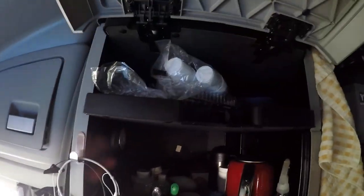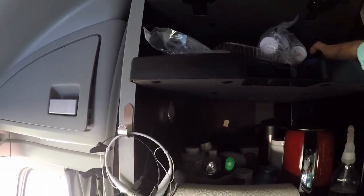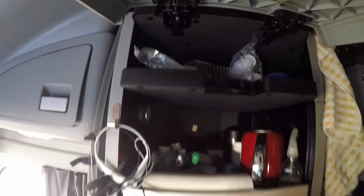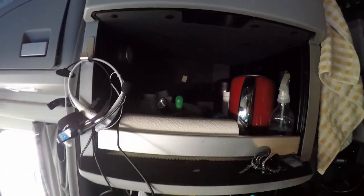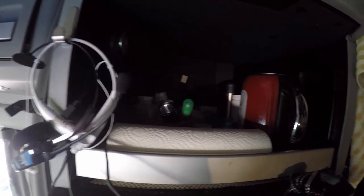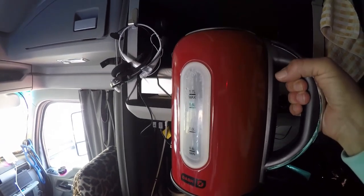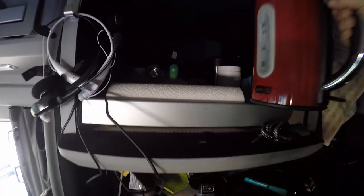Up here on the top is cups, paper plates, and bowls. Underneath that, in this little cubby, I keep our kettle — it's electric and it's a fantastic little kettle. It's by Dash, it's stainless steel. You plug that in and it boils water in no time — very quickly. You put a liter of water in that, which is half full, and in less than five minutes it's boiling. It is a fantastic kettle. We picked that up at Sam's Club.